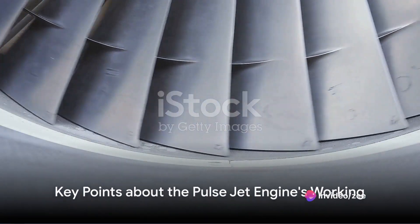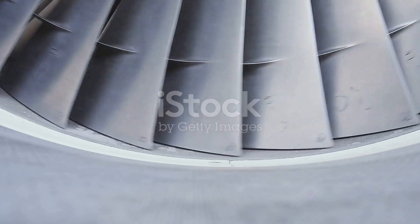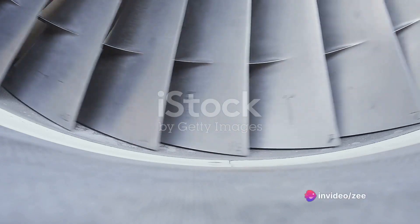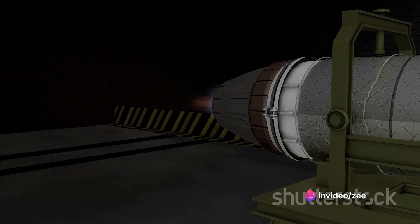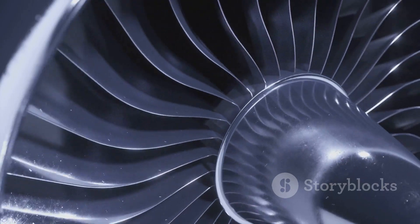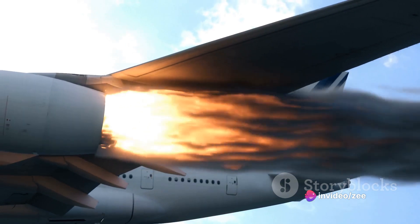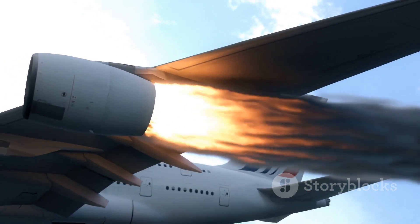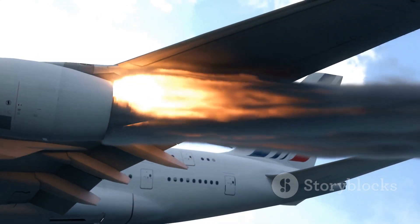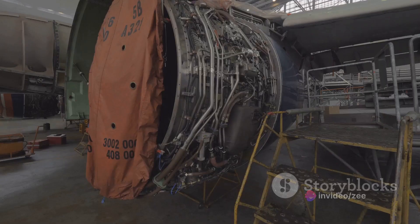Let's quickly recap the key points about a pulse jet engine's working. First, we have the intake of air — the engine breathes in, pulling air into its combustion chamber through the intake valve. Next, we have the injection and ignition of fuel: the fuel is sprayed into the chamber, and a spark sets it alight. The ignited fuel-air mixture creates a high-pressure wave that races through the engine, leading to the creation of thrust. This high-pressure wave pushes exhaust gases out of the back of the engine, propelling it forward with a pulse of thrust. And finally, as the pressure drops inside the combustion chamber, the intake valve reopens, ready to start the next cycle.